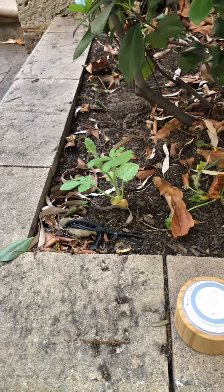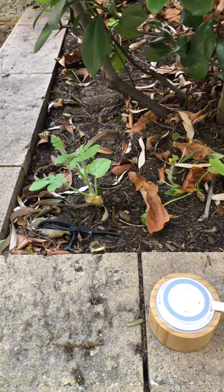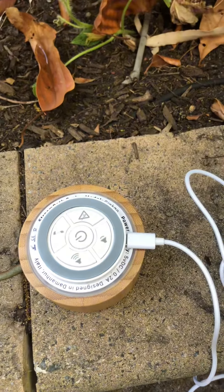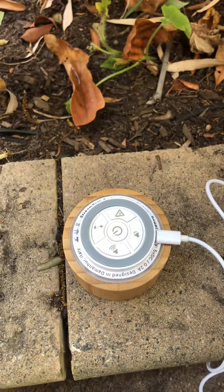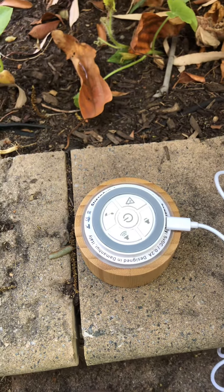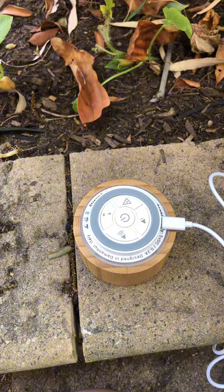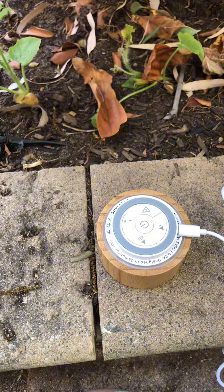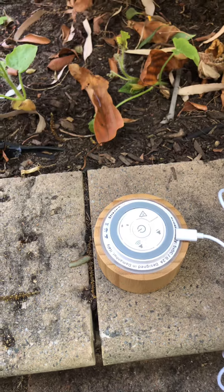Hi guys, in this video I'm going to be showing you my new Christmas present — by the way, merry Christmas! This is what I got from my parents. It's called Music of the Plants, and it converts the electricity from plants into music. Should we test it?